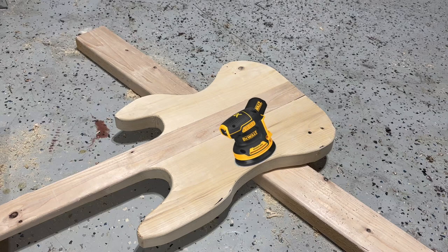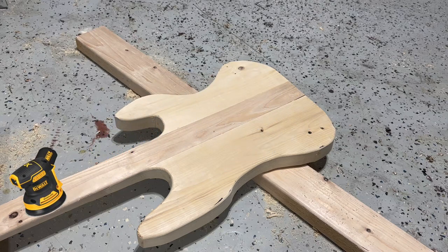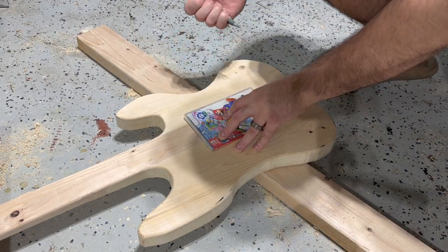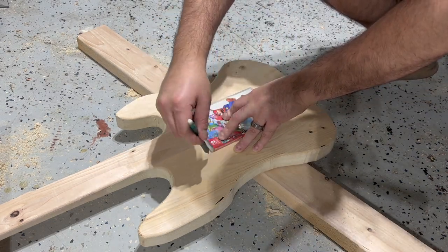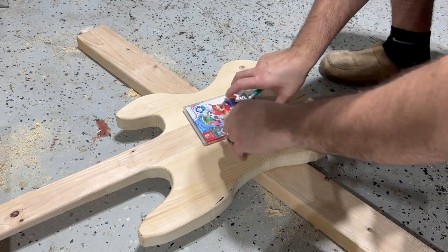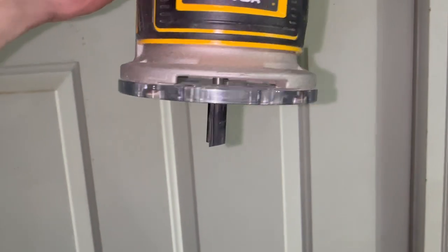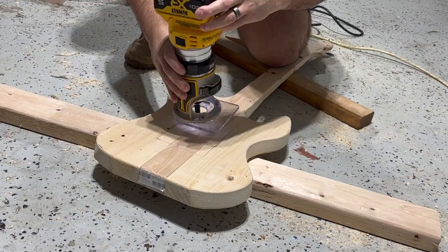I also sanded this piece, but I forgot to record that part, so we can pretend. Now it's time for the fun part — we're actually packaging the gift now. I mapped an outline for the game and then I grabbed a straight router bit to create an indentation for that game to sit.